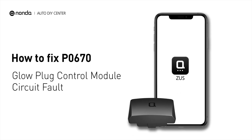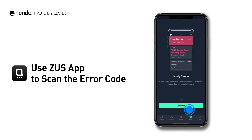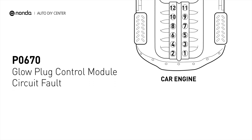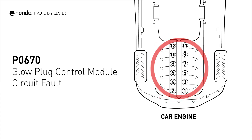If you are getting a P0670 error code, this video is going to show you two practical solutions to fix the error code at home. Use the Zeus app to scan your vehicle and see the error code P0670. It means that the ECM detected a problem with the glow plug control module circuit.